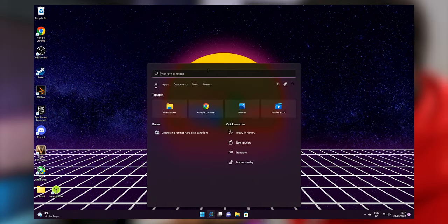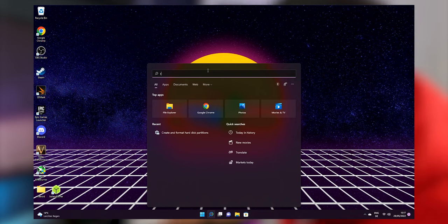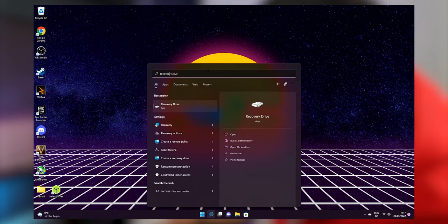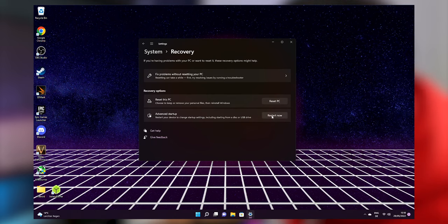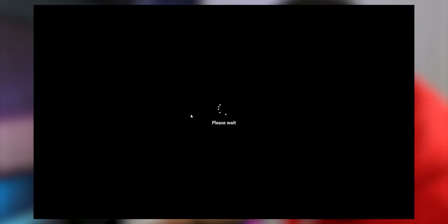The first option: click into the search bar and type 'recovery.' You'll see the Recovery Options — this works for both Windows 11 and Windows 10. In that window, click on 'Advanced Startup' and then 'Restart Now.' Confirm restart once more. On the menu that appears, click 'Use a Device.' Normally you'll find it listed as 'UFI Removable Device,' or it may show the device name of your external disk.